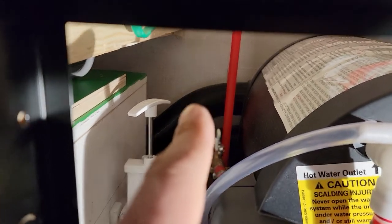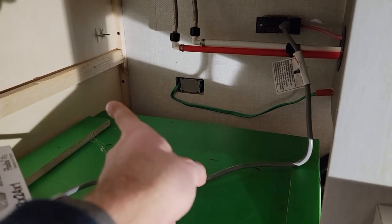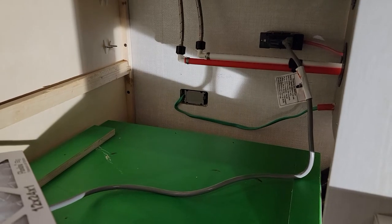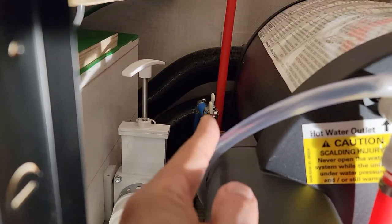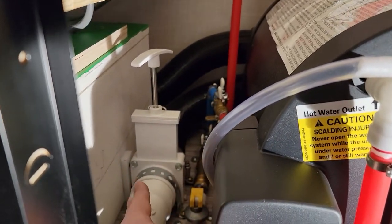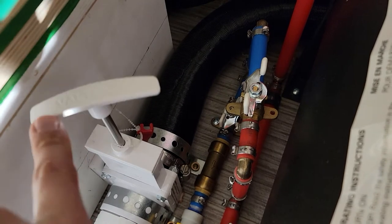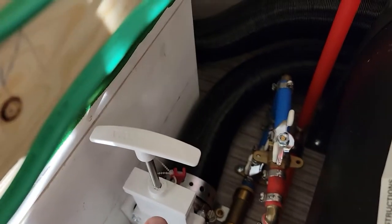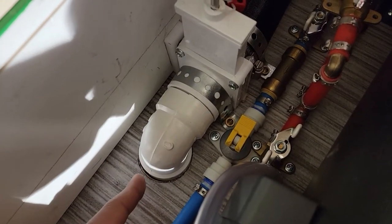That back port comes down and then ports out the side by the door, which is where the old one was — that worked out really well. This other one on this side bends around and goes in here, and I had to modify things a little bit.